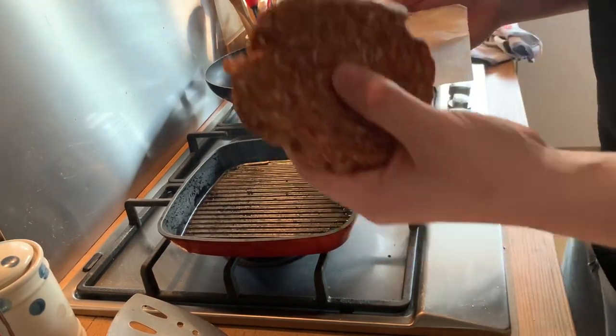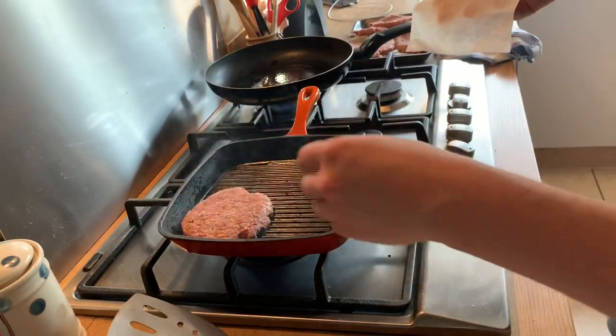So we're just going to put them on a hot heat, and it should be crispy. Satisfying.